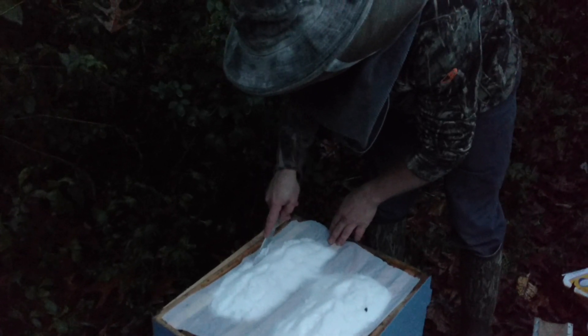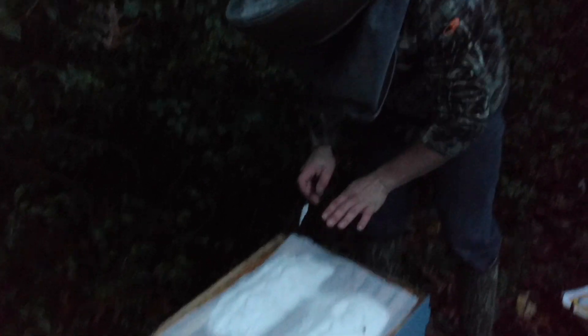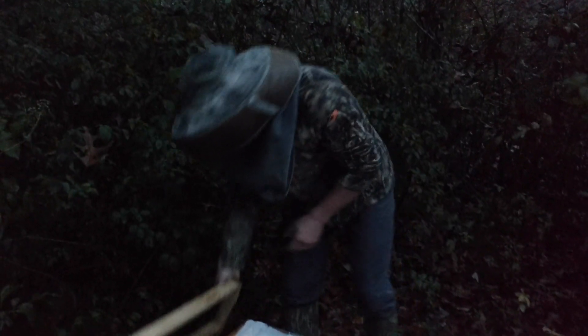Over the next week or two the bees are going to widen all that up, and by the time they really open this up it's going to be just solid bricks at that point. This is also called by some the mountain camp sugar method, but this kind of feeding has been used for well over a century in various forms — it's really not that new.